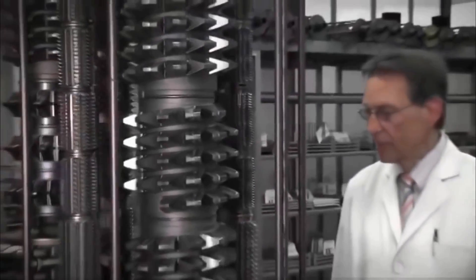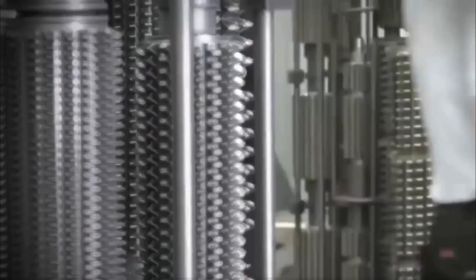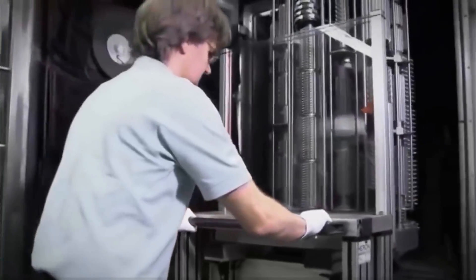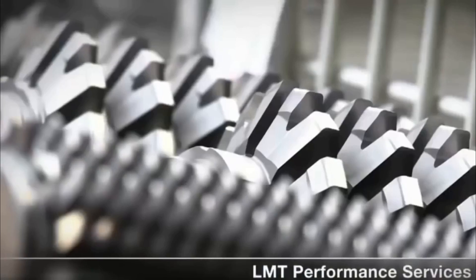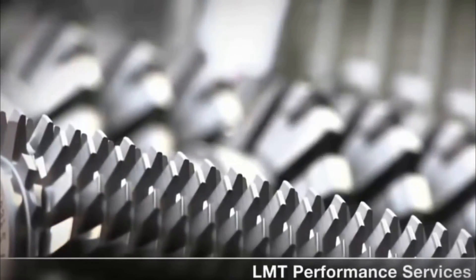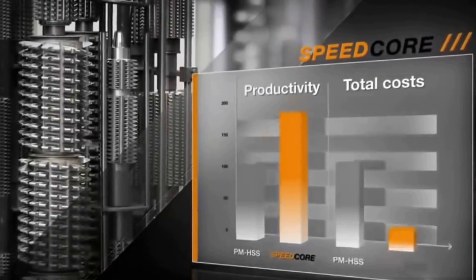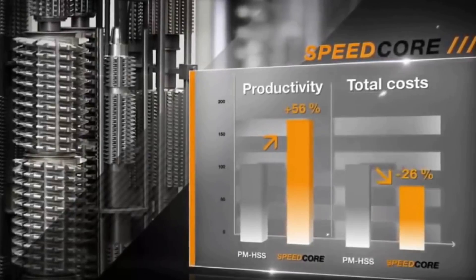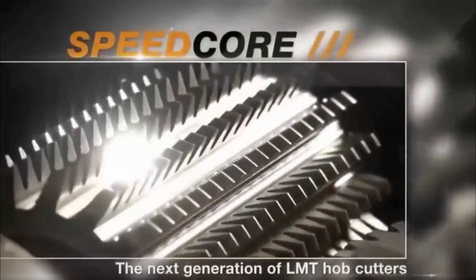The performance guarantee for the LMT hubbing system also applies to Speedcore: innovative cutting materials, tailor-made high-performance coatings, specialized engineering, and global service, as well as a reconditioning network. What the LMT Speedcore gear hub means for you in concrete terms: at least fifty percent more gears per tool and significantly lower unit cost. Speedcore — high performance for your gear production.